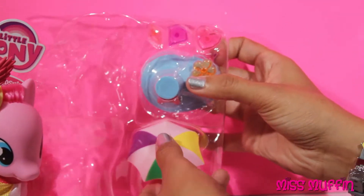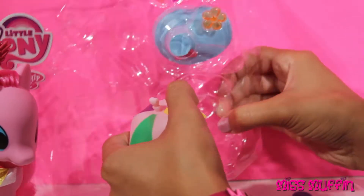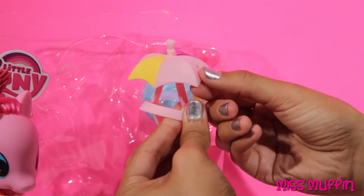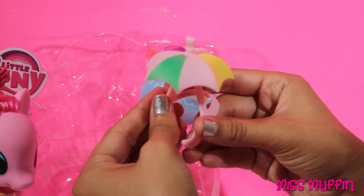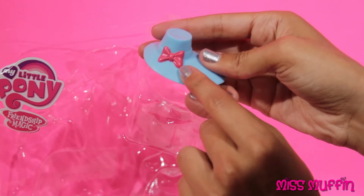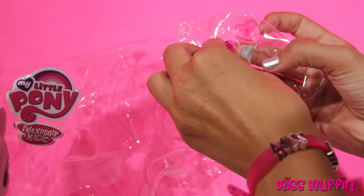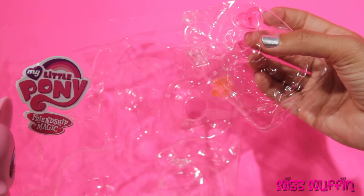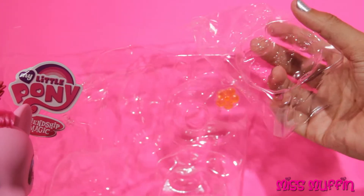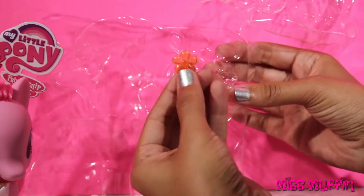Now let's get her other hats out. She has this hat — the umbrella spins. She also has a blue hat with a little pink bow on it. And then there are three gems: a little heart gem and a little flower.